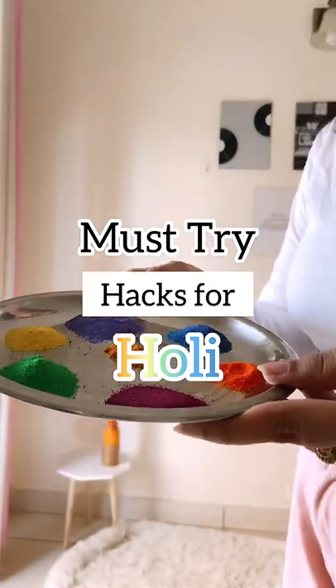Must-try hacks for Holi! Give your face a nice massage with an ice cube so that the open pores shrink down and color does not clog into them. Instead of using coconut oil for your face massage,